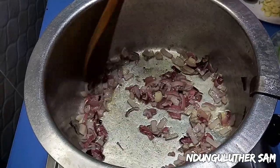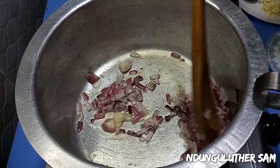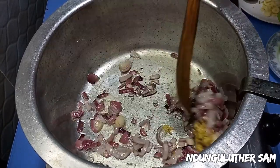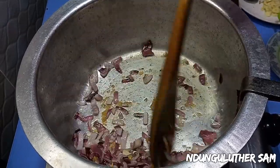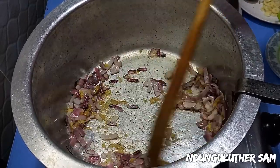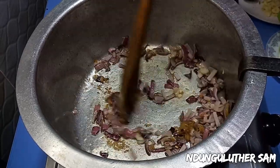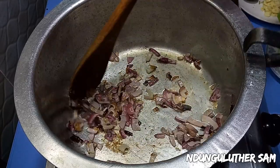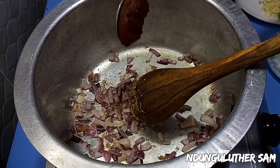Now that the onions are how I like them, I'll add in my ginger. I'm going to cook that for about a minute till the ginger is fragrant. Now that the ginger is fragrant, I'll add in my tomato paste.